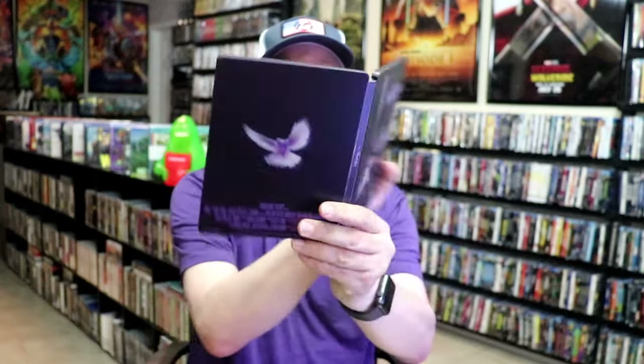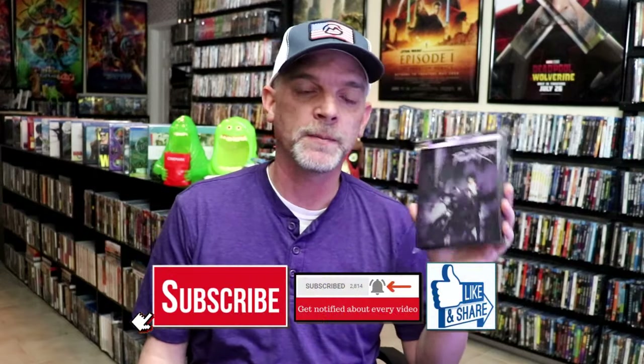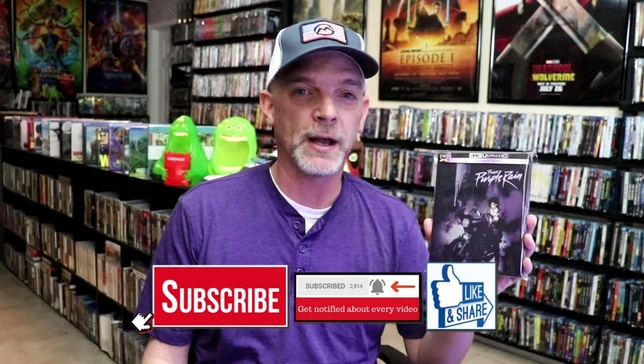So overall, I think this is a really nice-looking Steelbook. I am happy that I was able to get this Steelbook release from the UK. I really like the artwork. Now, I've never seen Purple Rain before, so I definitely need to be checking this one out here soon.